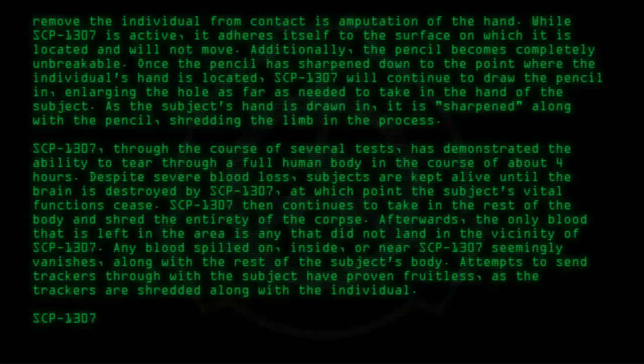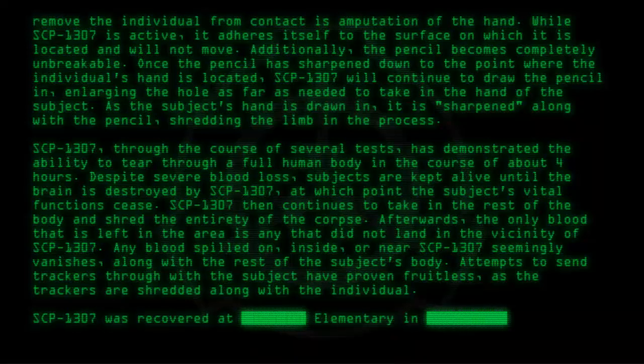SCP-1307 was recovered at [Redacted] Elementary in Colorado.